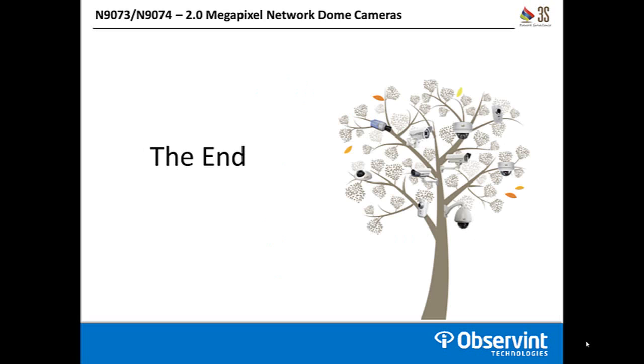This concludes our tutorial on the N9073 and N9074 2 megapixel network dome cameras from 3S. Thank you for watching.